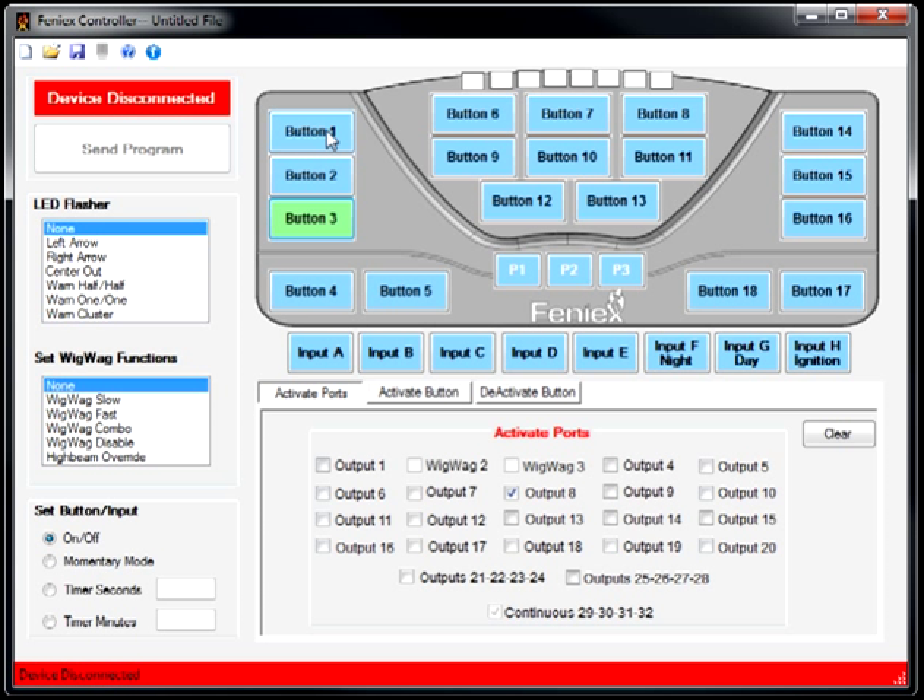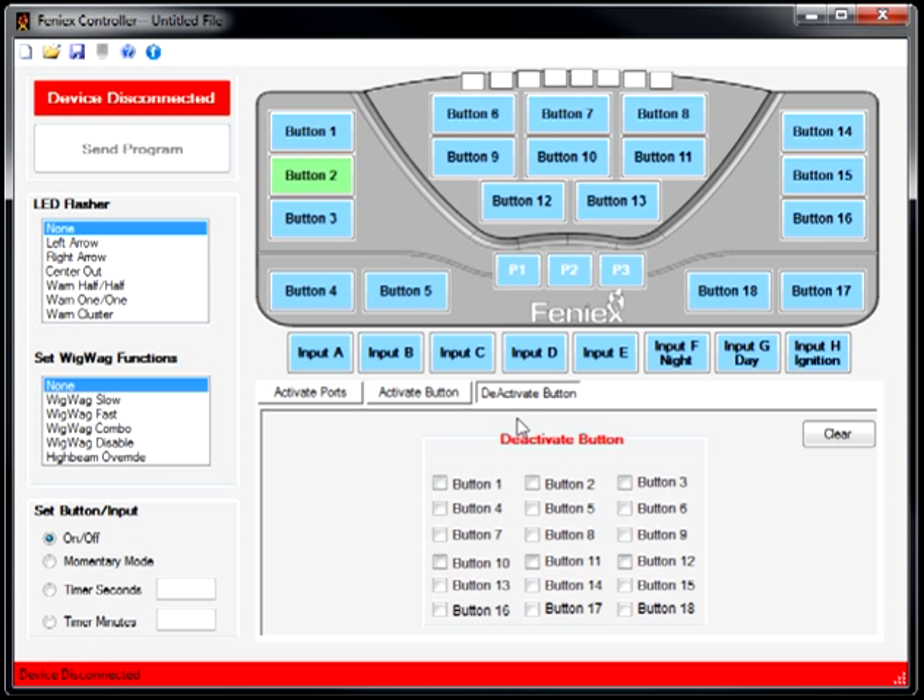A few additional things need to be done before finalizing the program. If button 1 is activated and I activate button 2, button 1 will still be active. So I need to add deactivation logic: button 1 deactivates 2 and 3, button 2 deactivates 1 and 3, and button 3 deactivates 1 and 2. Every time you select a button, the system will automatically deactivate the previous one, preventing any overlap. That is how you program an external siren system into the Phoenix 4200 — it's compatible with pretty much any external siren amplifier box.